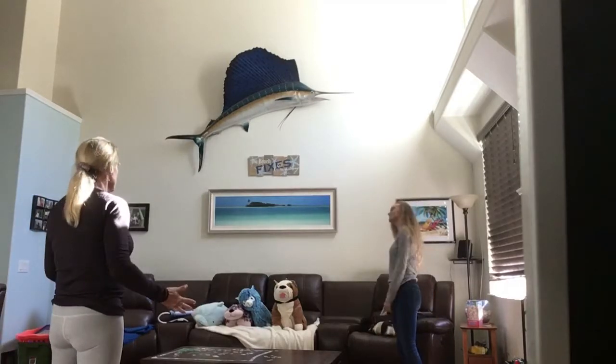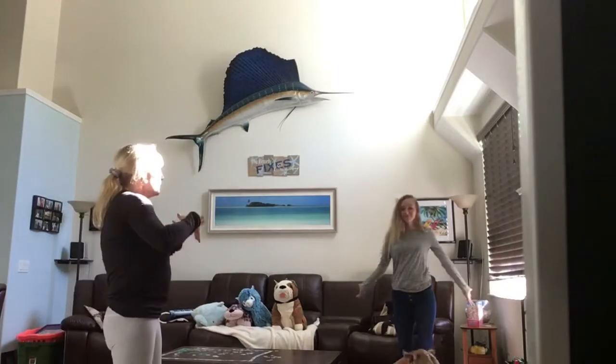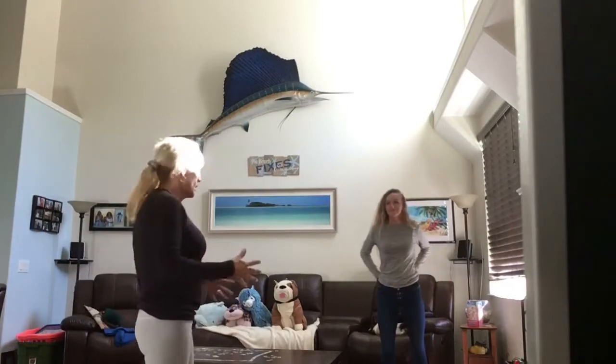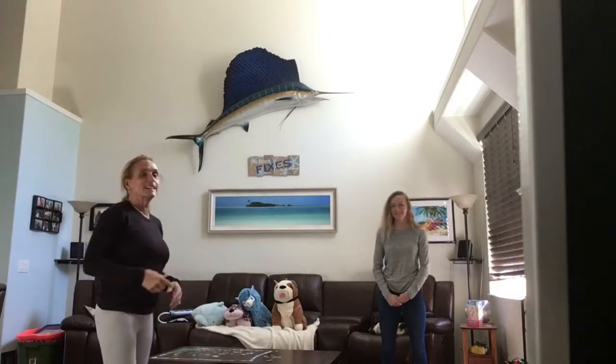A lot of times when we hear music, it makes us want to move, and when we want to move, sometimes we want to sing along too. So today we are going to do a song that is both movement and music and singing, and my lovely assistant Leah is going to do it with me.